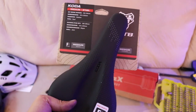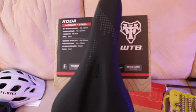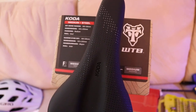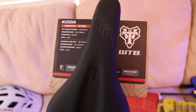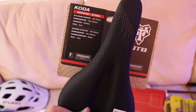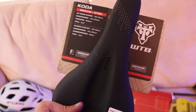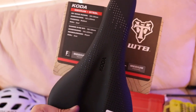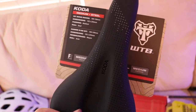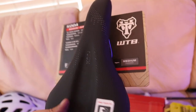It's a WTB Coda seat. I went on to the WTB site and you can measure your seat bone by measuring your wrist. You just put in your information and it spits out what seat fits you, and this was one of them. The price was right at $39.99 on Amazon. Before going with WTB, I was looking on eBay and AliExpress — bunch of knockoff stuff — ranging from $5.00 all the way to $20.00, $29.00.